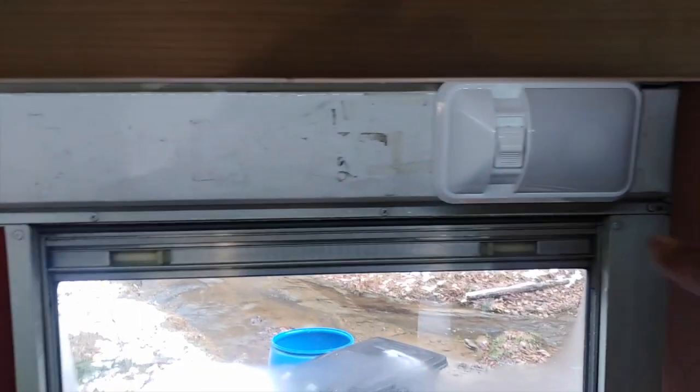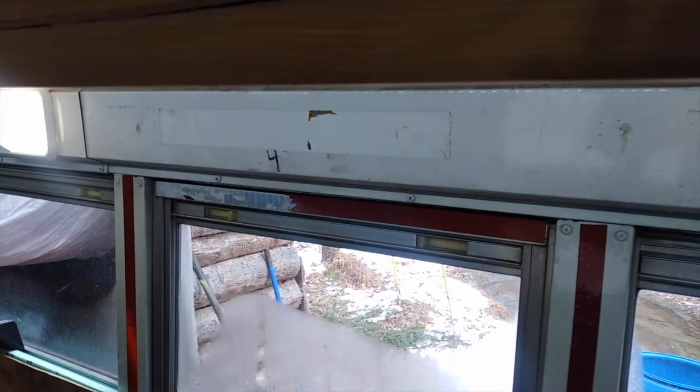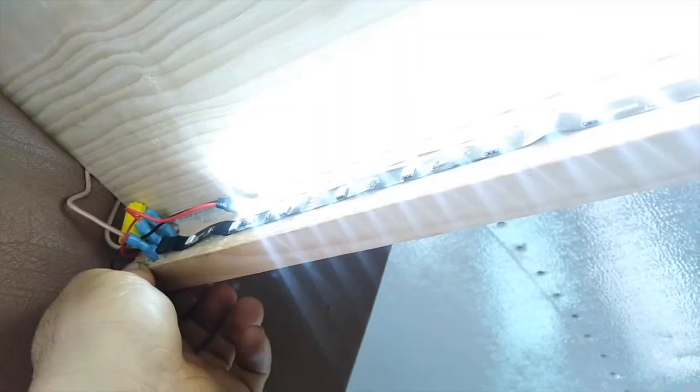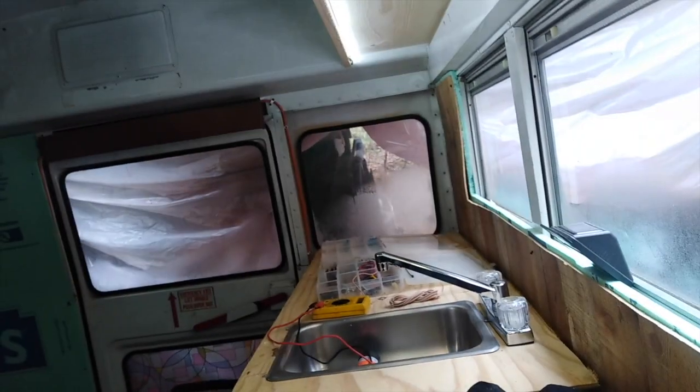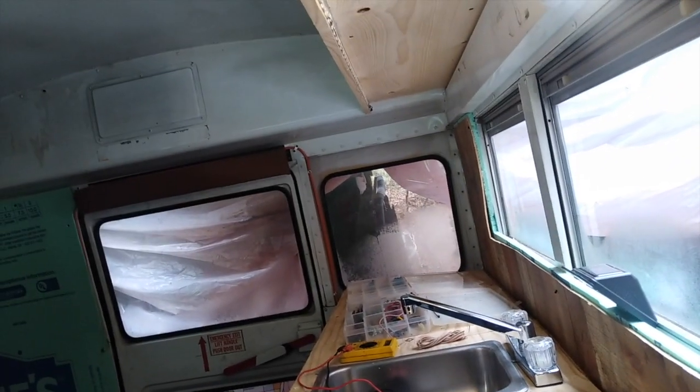Now we've got the switch hooked up here. You can see I turned that light off so you can see it better, but you can see that it indirectly lights up the back. At night, that will really make a difference. We've got the switch and everything right there — turn them on and there they are, all the way down. It'll even light up the kitchen area. At night, that will make a difference. Well, that wraps up that little project.